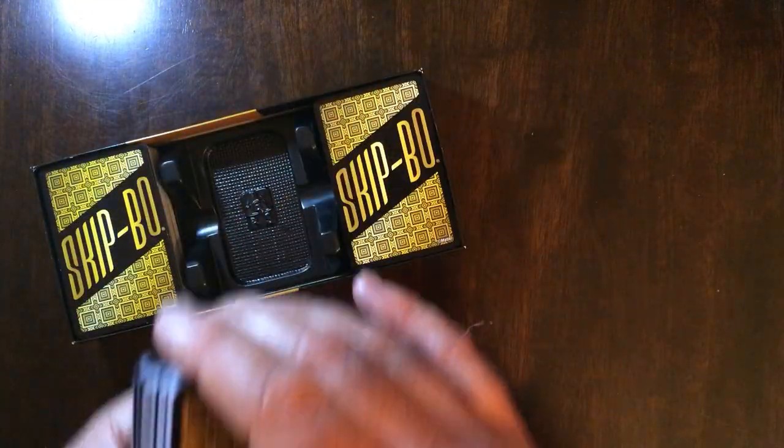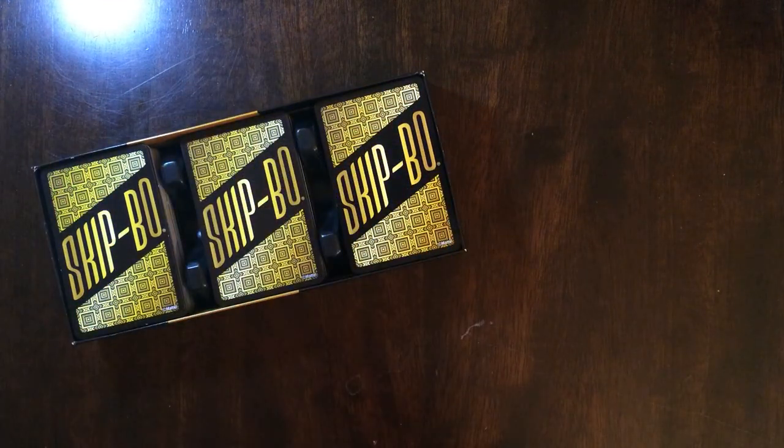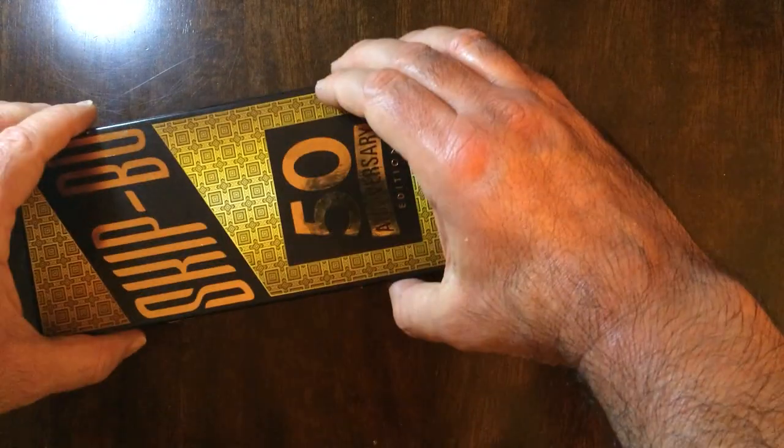So if you're a Skip-Bo fan, I would pick this one up. There's a nice little box — let me show the instructions.